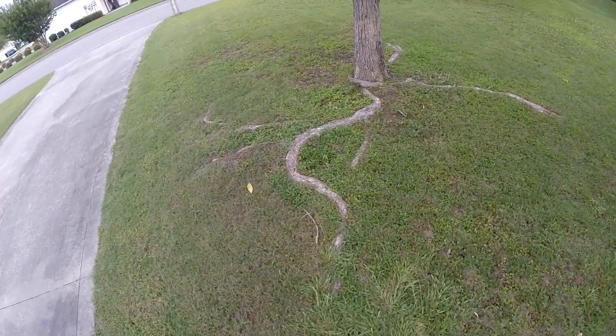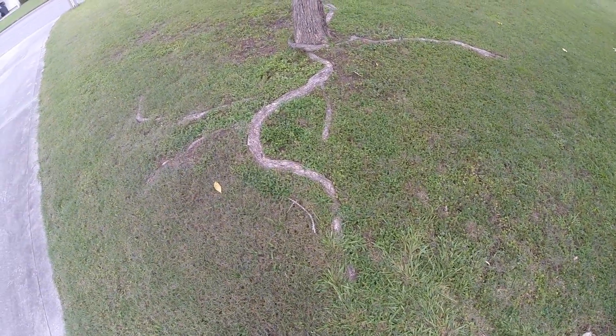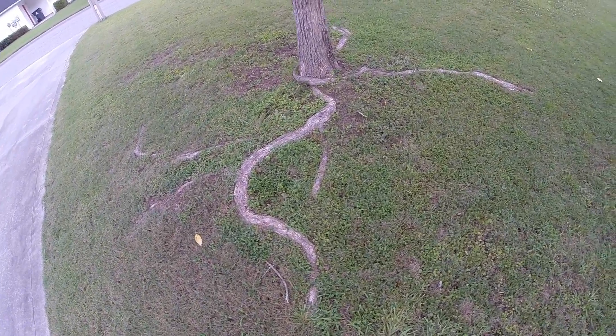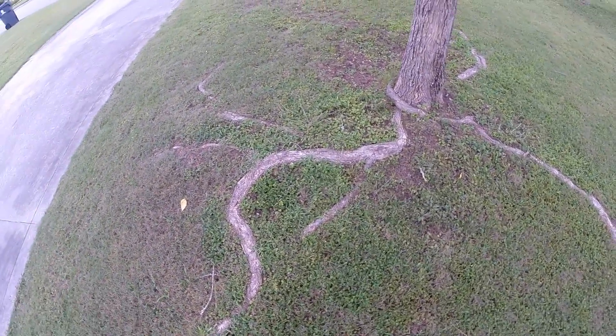Got a tree root problem. You can see I've been hammering it with my lawnmower. The tree is winning.